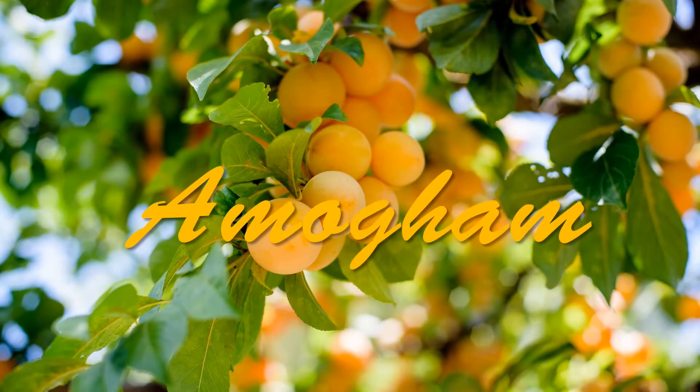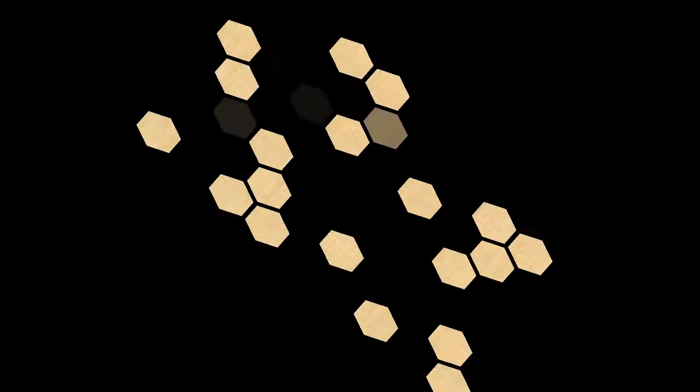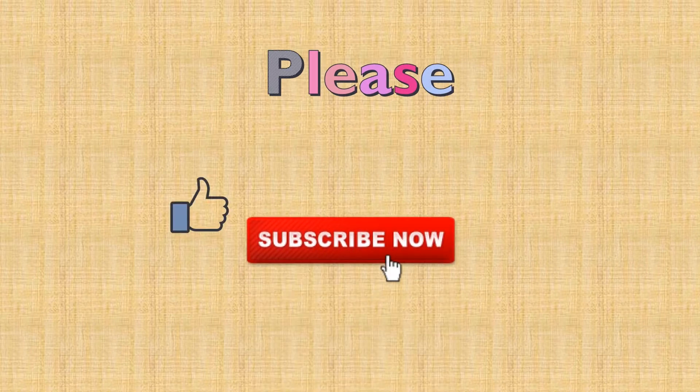Hi friends! Welcome to Amogam Recipes! Today, I am going to do my best advice today. Please like and subscribe to our channel and activate the bell icon.